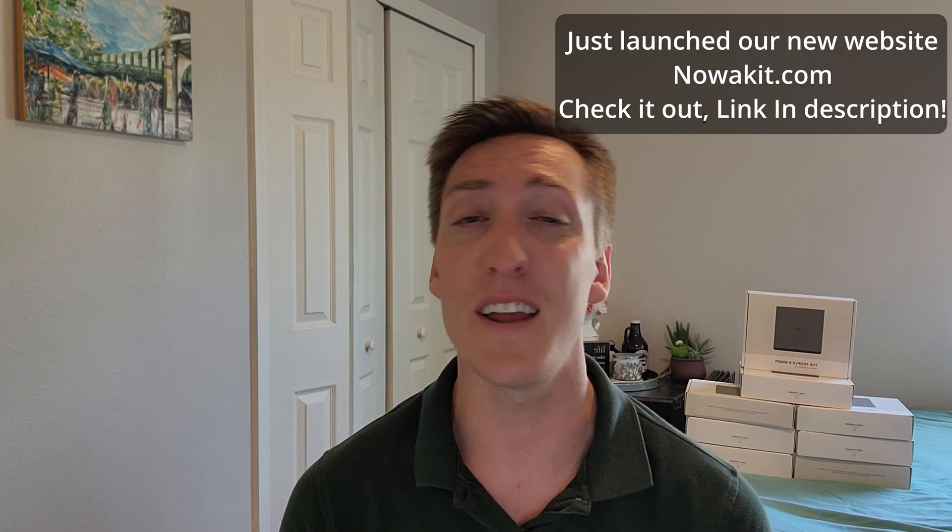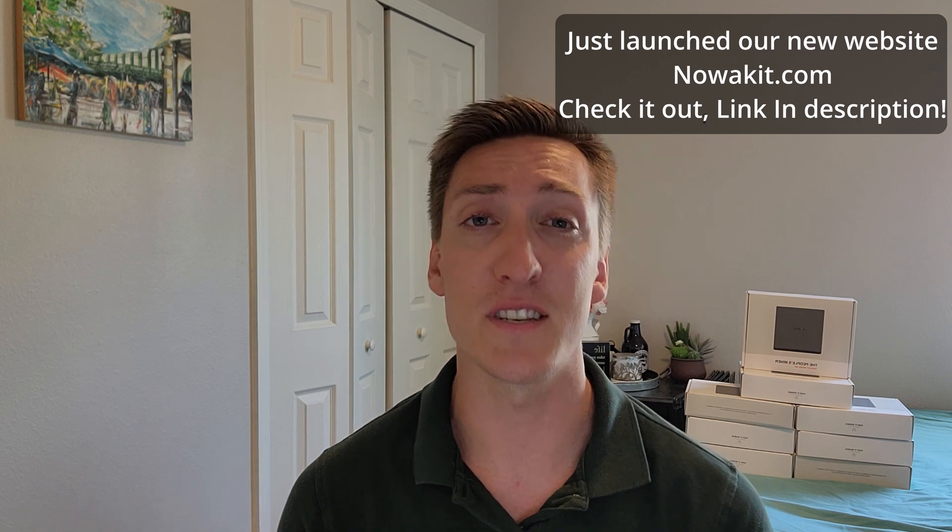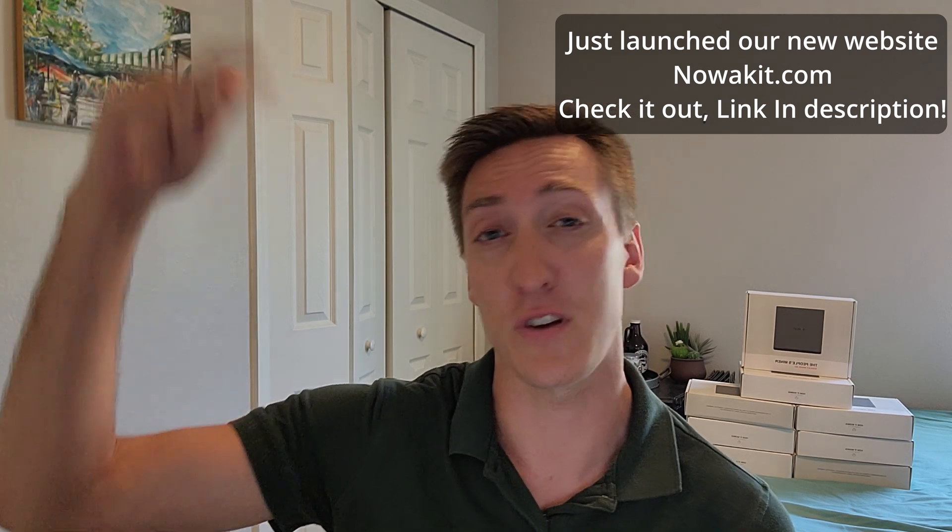Before I get to the unboxing, I just want to remind everyone that I do offer Helium consultation services for Helium mining to solve your problems and optimize your setup to earn as much HNT as possible. If you're interested, I will put a link down in the description.